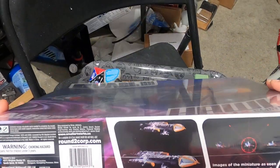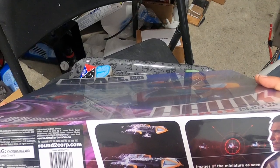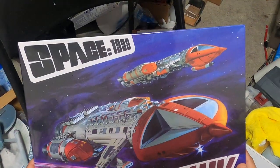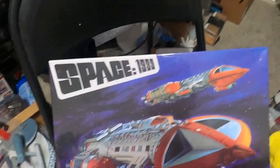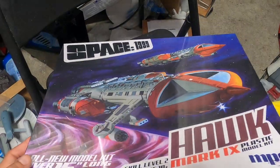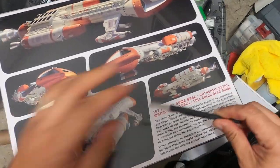This ship was featured in one episode of the entire series called 'War Games,' and it's been very famous in the sci-fi realm of Space 1999. Let's open this baby up and see what it comes with.